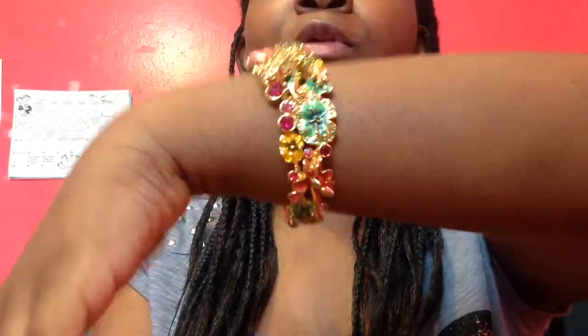They're located in Jersey and I live in New York, so that's kind of why it came so fast. If you live in California, it's probably going to take a little bit longer. But it is just a very, very beautiful bracelet.